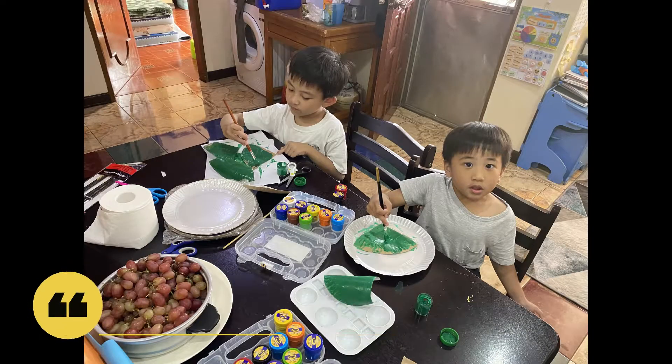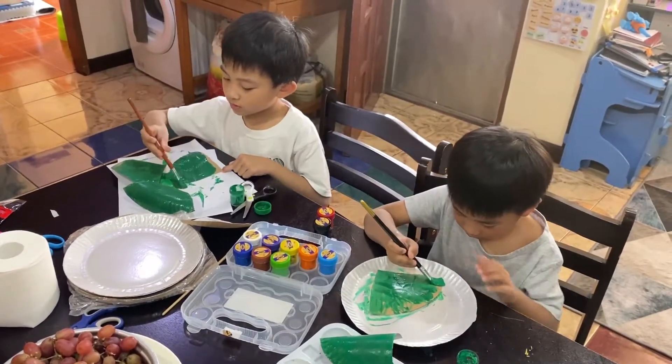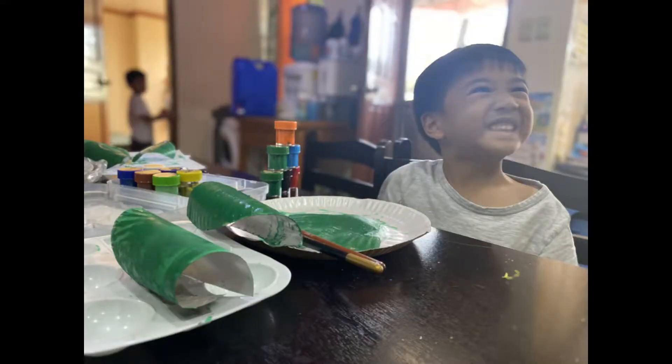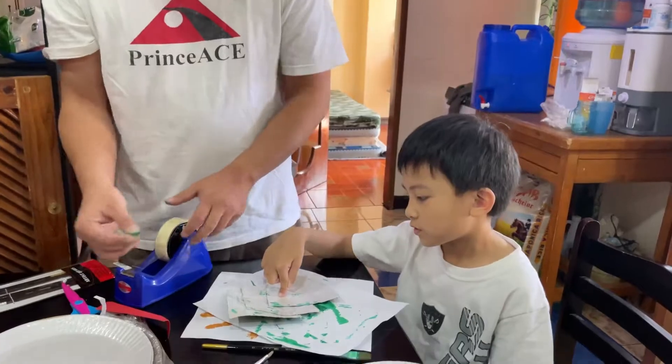Let's decorate our Christmas tree, as pretty as a tree can be. We'll decorate and we won't stop, until we put the star on top.